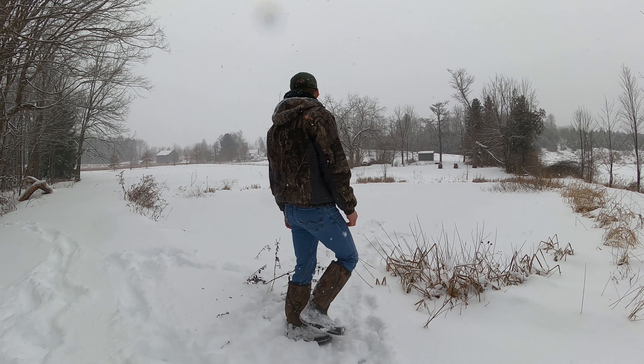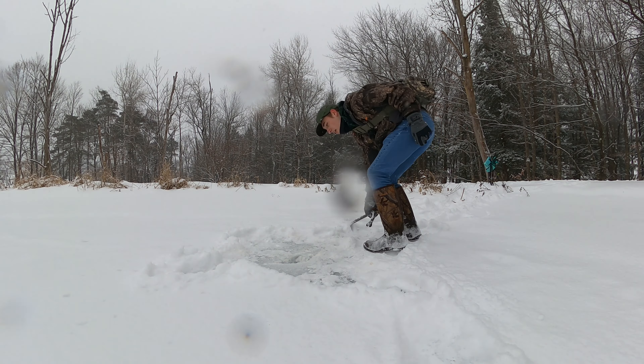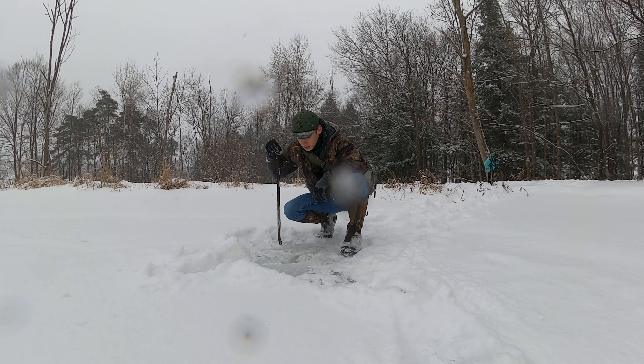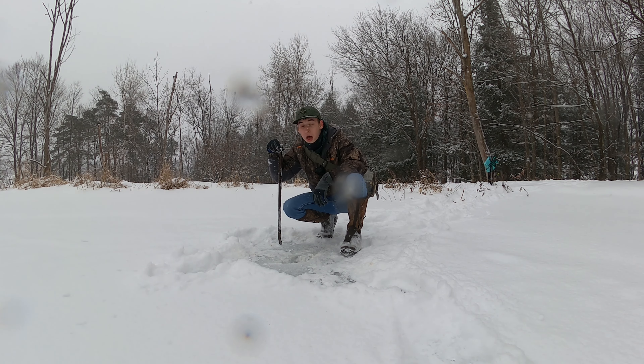This ice is honestly thicker than I thought it would be. Right now what I'm seeing is five inches and I'm not even seeing water yet, so it's definitely an exercise.